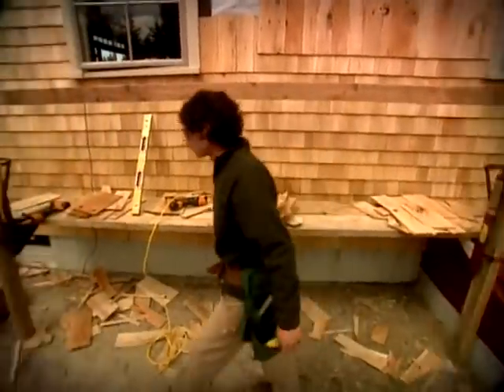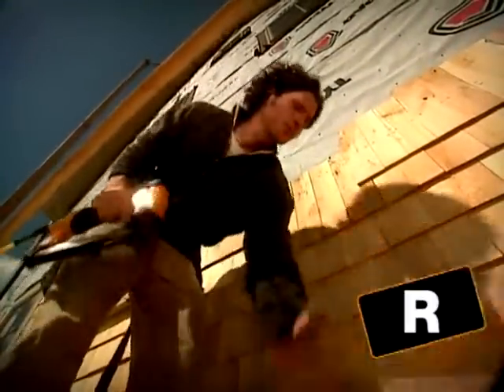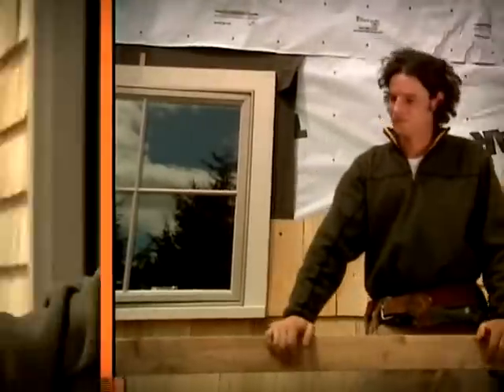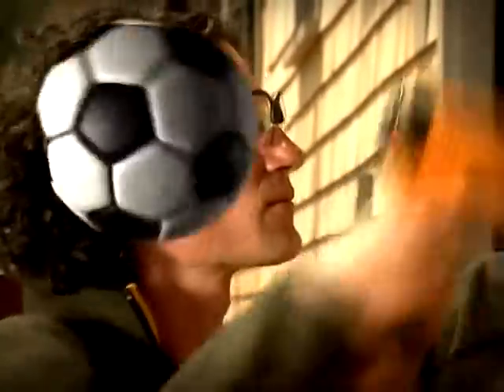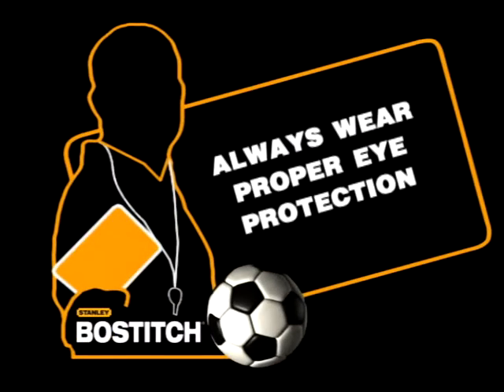Let's review the play. Always wear proper eye protection.